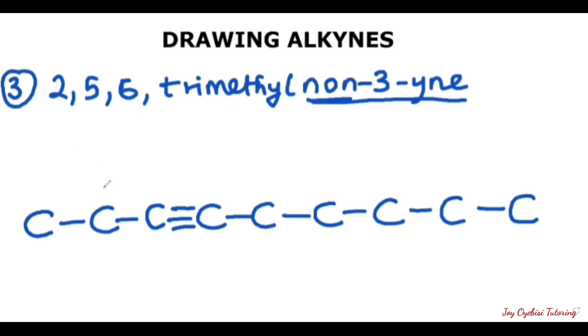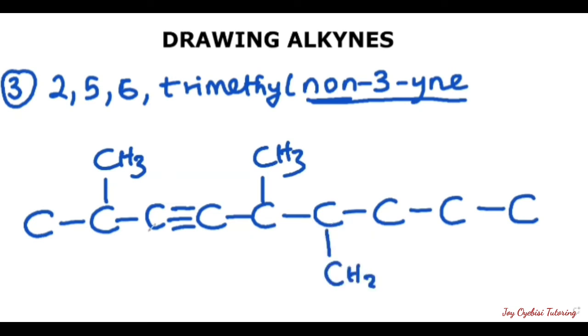So on the second carbon, we first put our methyl group. And on the fifth carbon — one, two, three, four, five — on the fifth carbon, you have another methyl group. And on the sixth carbon, you have another methyl group.